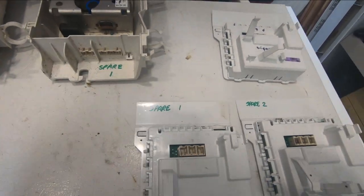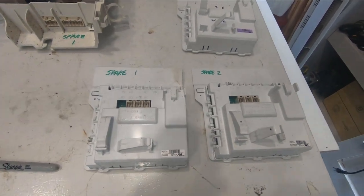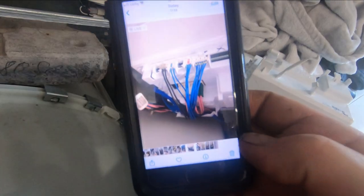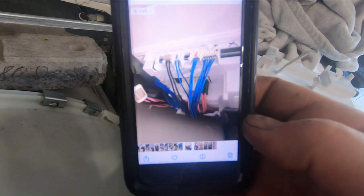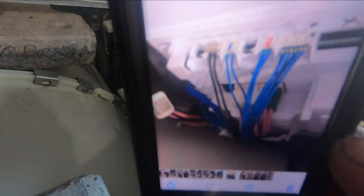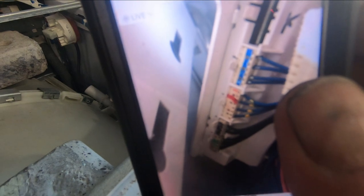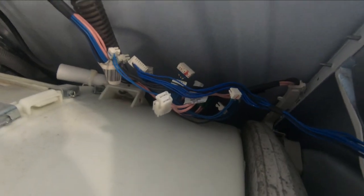If you don't have spare parts, it may just be a matter of disconnecting the cables for a second and plugging them back in — sometimes a little moisture gets in those connectors. But because I've got these spare boards, I'm going to try swapping one in. Before I took the connectors off those control panels, I recommend doing what I did: snap a couple of pictures so you know exactly where each connector goes.